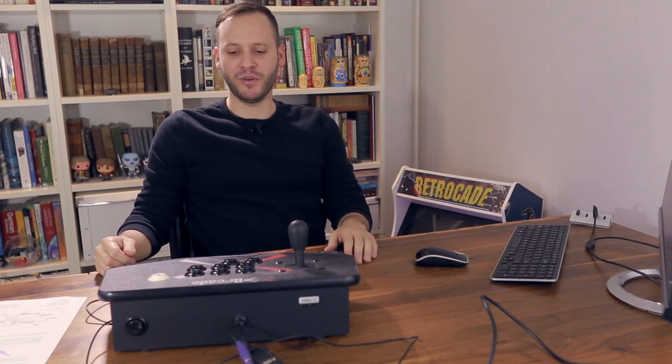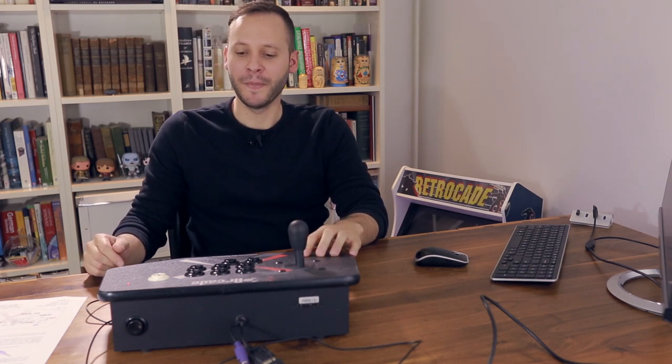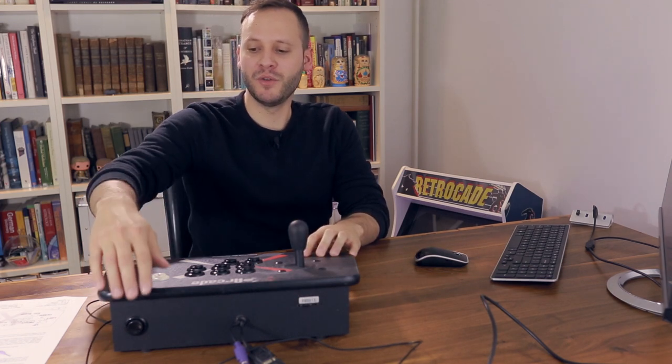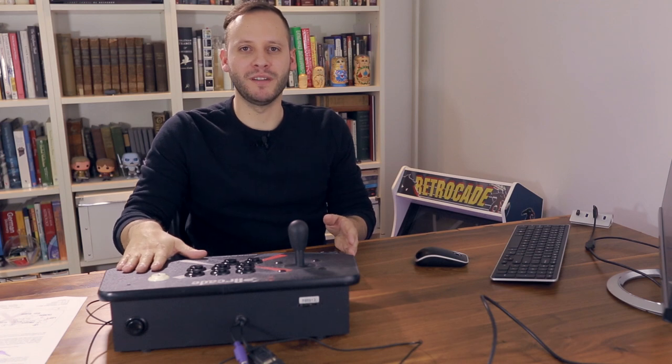At that point you're pretty much ready to go. The first thing you want to do on the X-Arcade stick is flick this switch here to the left one time — you're going to hear a click. After that, press the black button in the back until the LED on the right turns off, and that puts it in programming mode.